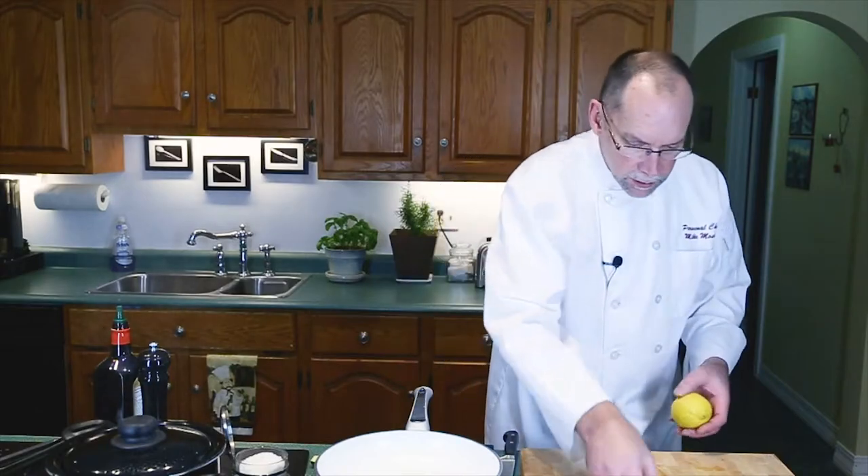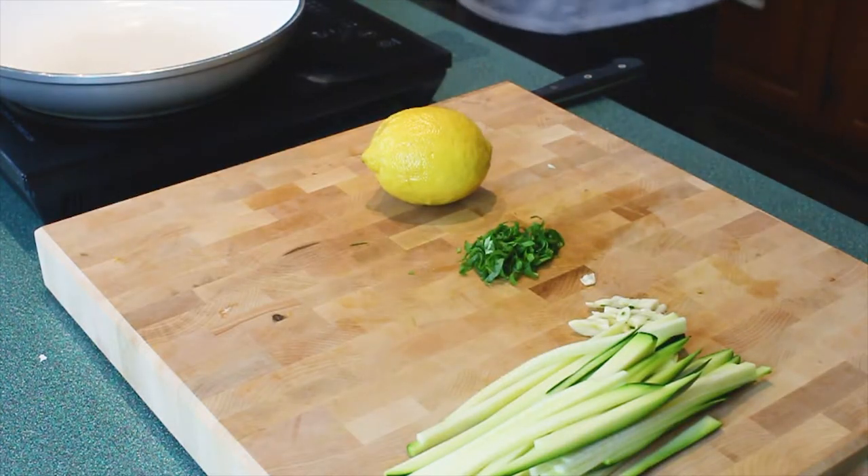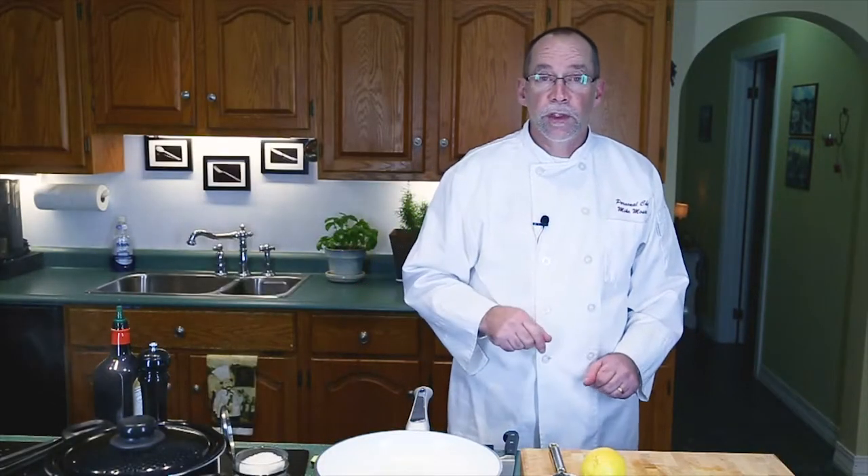The next thing we're going to need is the zest of a lemon — we'll put that in our dish when we're ready to go. We'll wait another six minutes for the fettuccine to get finished and then we shall go to the frying pan.